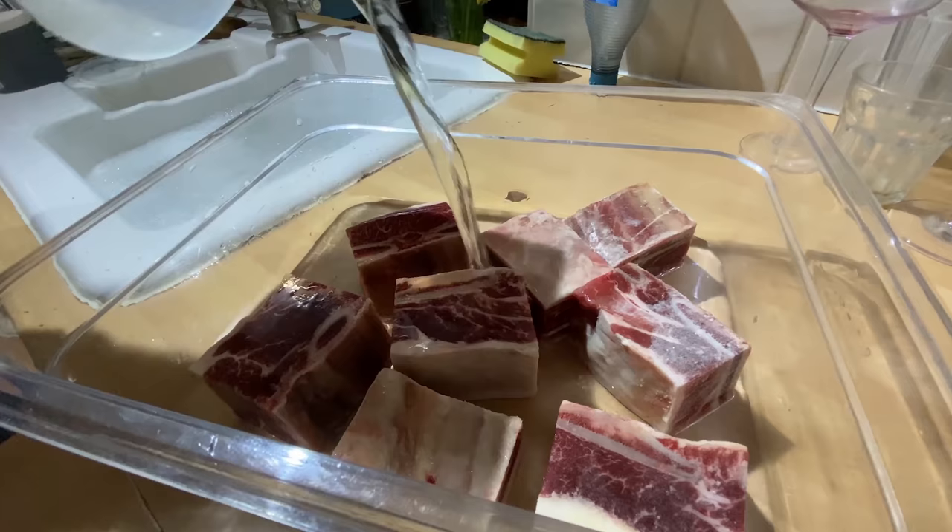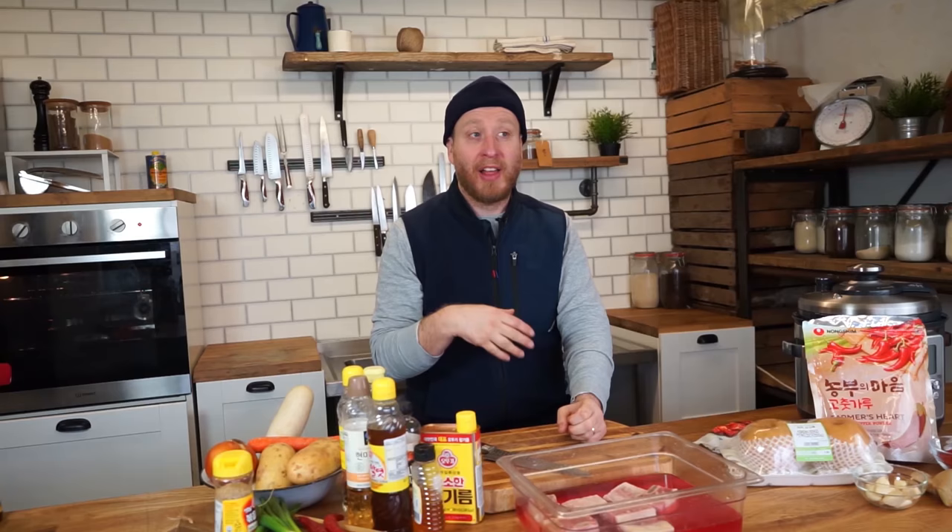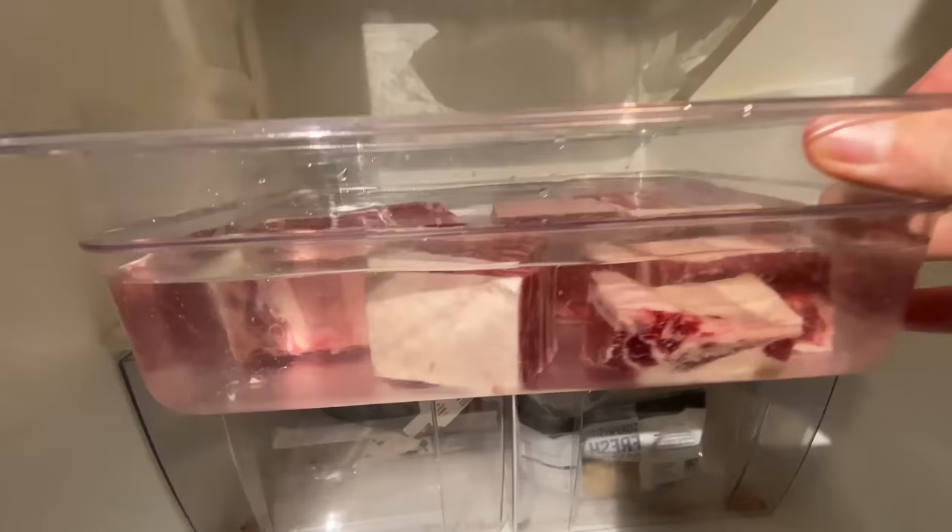The first area to start with is the preparation of the beef short ribs. There are essentially two techniques you can use. Before you can cook them, we need to pull out the impurities — the excess blood — that can be drawn out. The first technique is to drop them into hot water and bring it to the boil. I've opted for option two, which is pouring cold water over them the day before and letting them sit in the fridge, which draws out all the impurities.